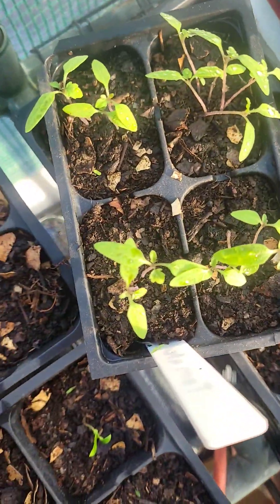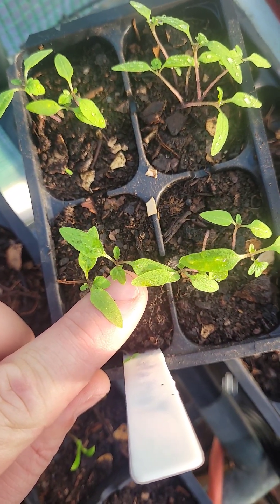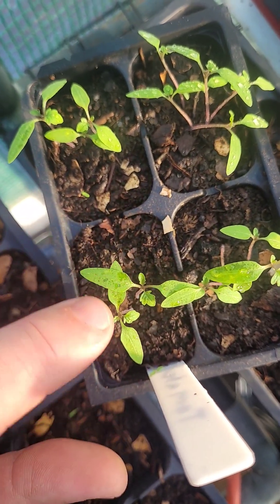If we look here at these tomato plants — they're a little farther along — you can see in the middle we have some true leaves. They actually look like a little tomato leaf. You want three to four true leaves before you transplant these plants.